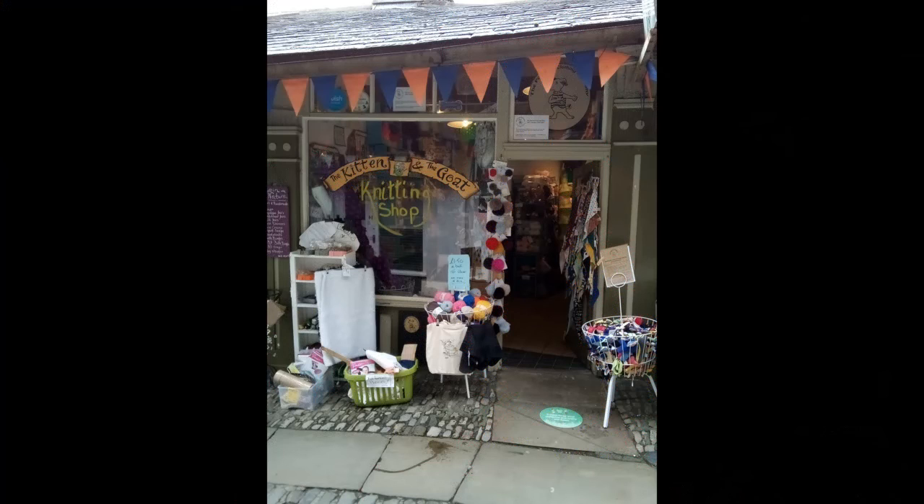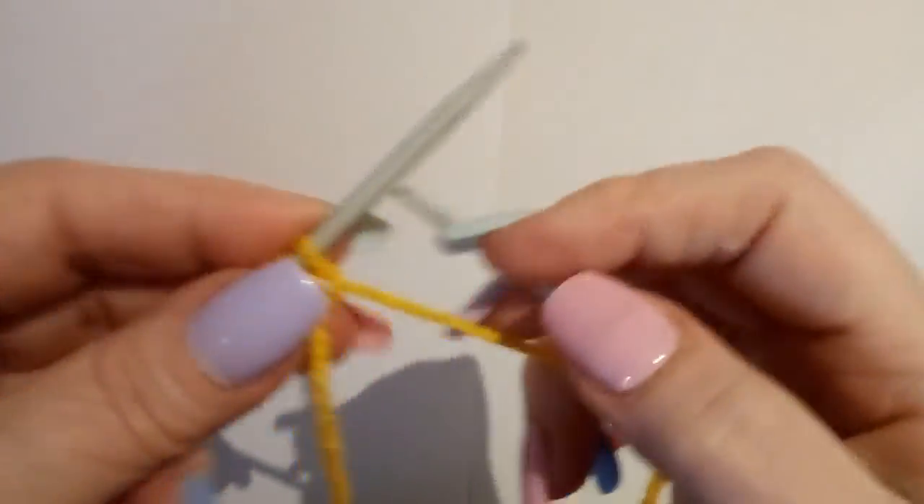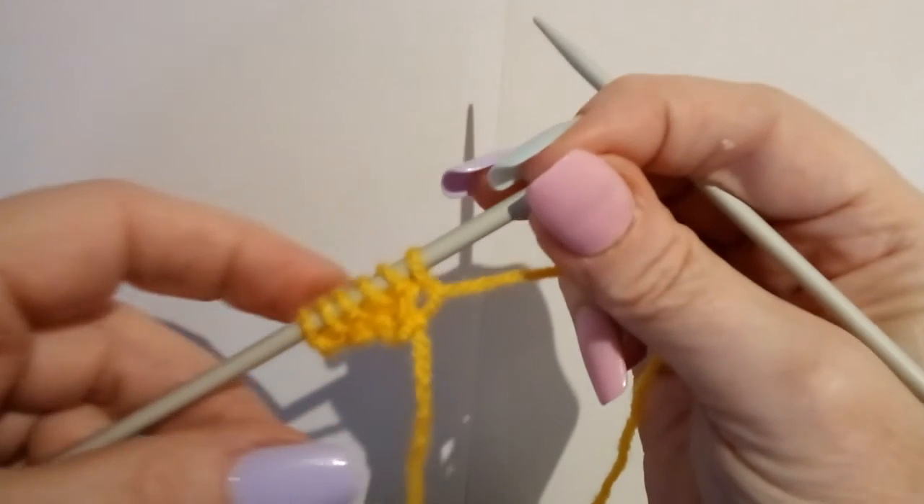Down a little alley in the heart of Kendal Town is a tiny independent yarn shop. Welcome to the wonderful world of The Kitten and the Goat. We're going to work off this shape pattern for our blanket. It's a very simple pattern but there are a couple of things you need to be aware of.